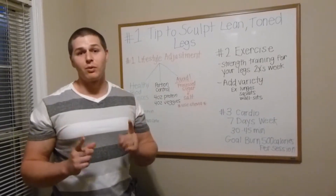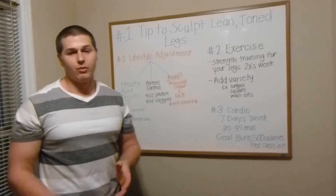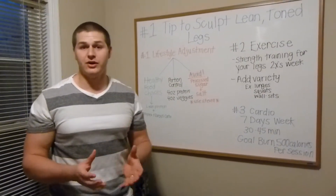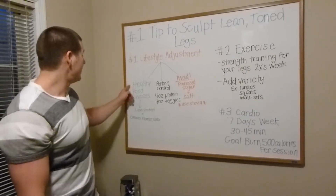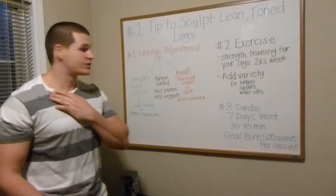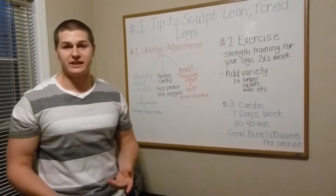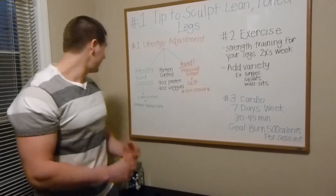My number one tip is going to be lifestyle adjustment. Whatever you're presently doing now and it's not working, you have to change — that's the only way your body's going to change. So what we're going to do is make more healthy food choices. You're going to switch up and eat a lot of lean proteins. A lot more fish needs to be in your diet, at least three to five times per week.